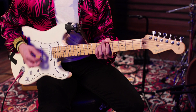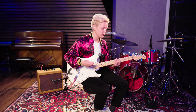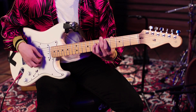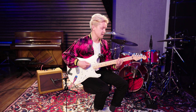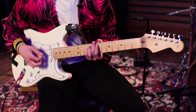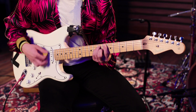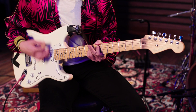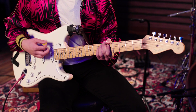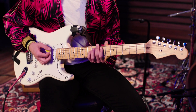And then do a D, then after the D we go to C sharp, to E. So the chorus goes E, D, C sharp, E.